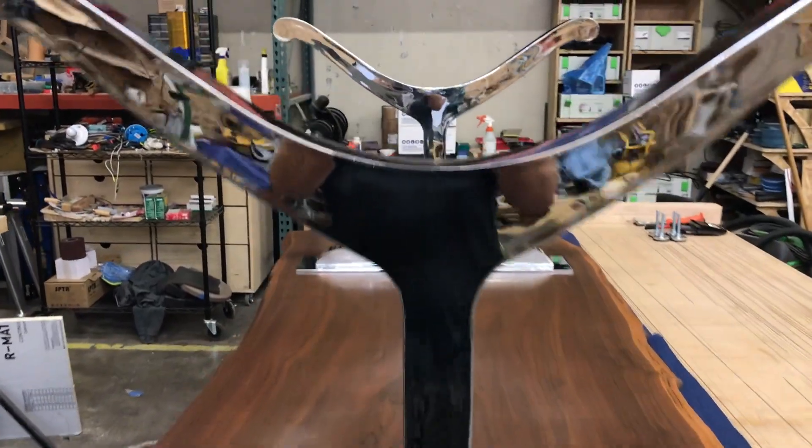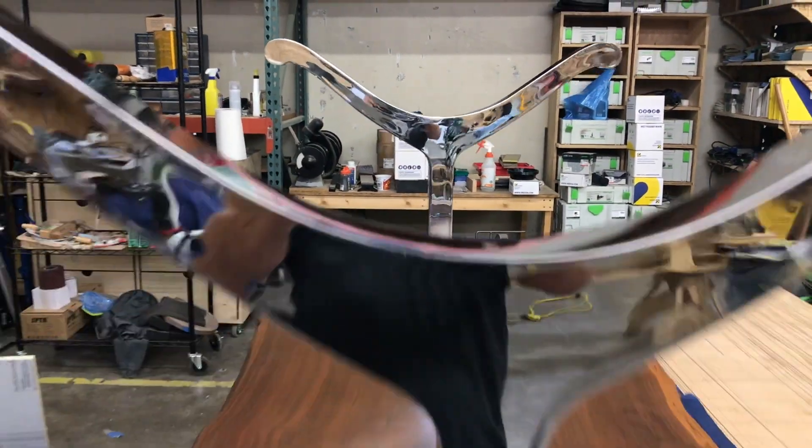Legs installed and the chrome wiped off — man, she's looking good. Time to deliver it to the client.